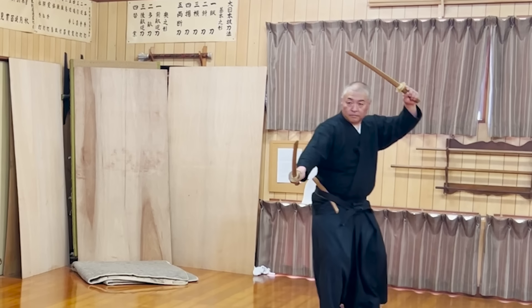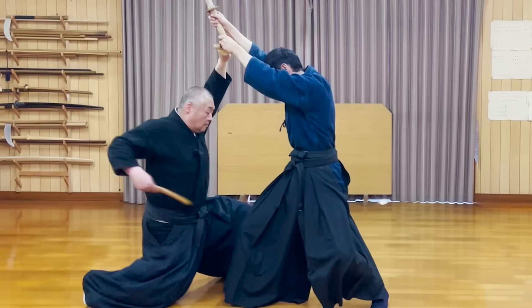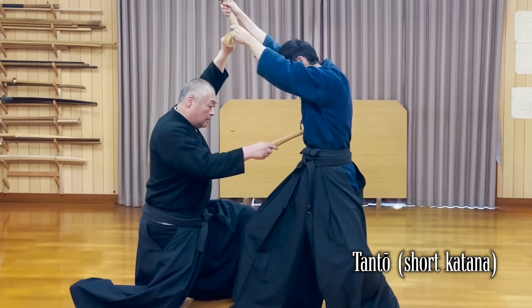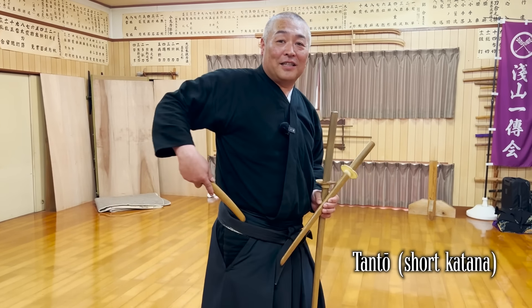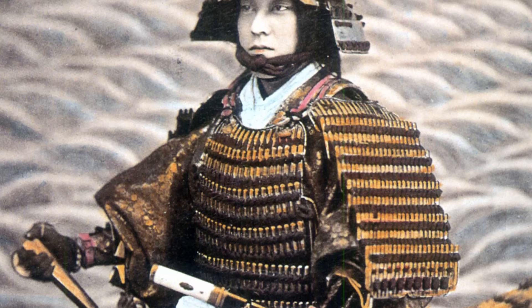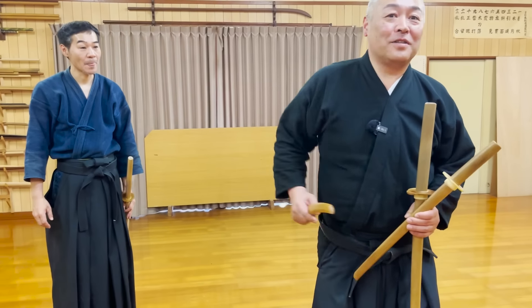Sixth Sensei had two katana — a uchi katana and a wakizashi — in his hands initially. Then he took out the tantou from his outer obi belt. The tantou is inserted into the belt in this direction, which is a way that was often done when samurai fought in armor. From this position, you can immediately draw and stab.